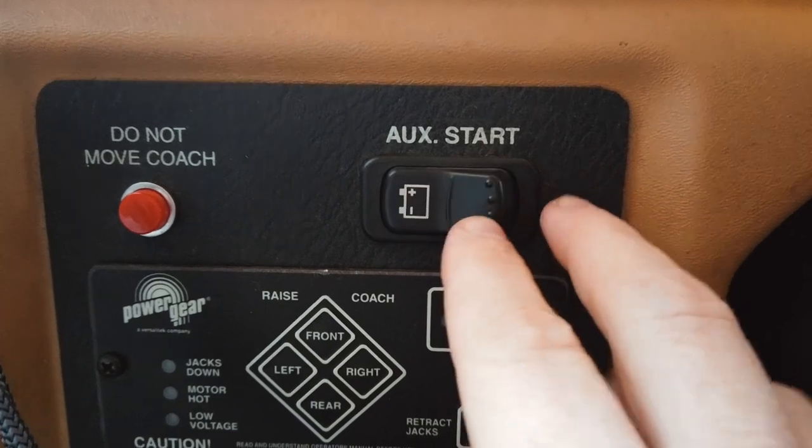Hey guys, it's Zach and welcome back to the shop — or should I say RV? I feel like I'm doing a lot of these videos. So I figured out how to get my chassis battery to charge properly as well as using the auxiliary start for the '99 Fleetwind Bounder. If you want to see how I do it, then stick around.